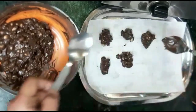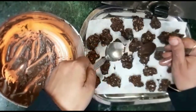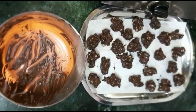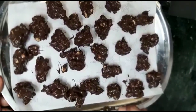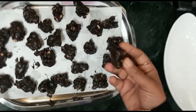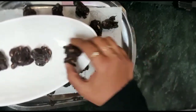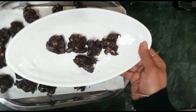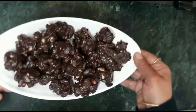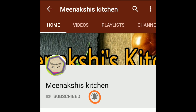I will place them on butter paper. If you don't have butter paper, you can use a tray. Place all the rocks on the tray and let them set. If you like my recipe, please like and share it. Also subscribe and press the bell icon to get notified of new recipes.